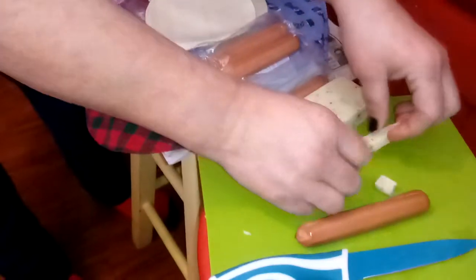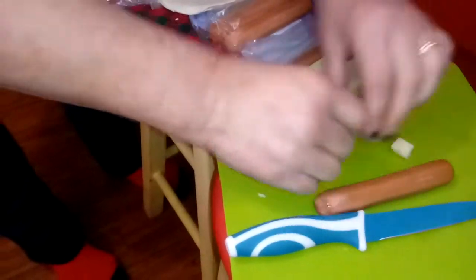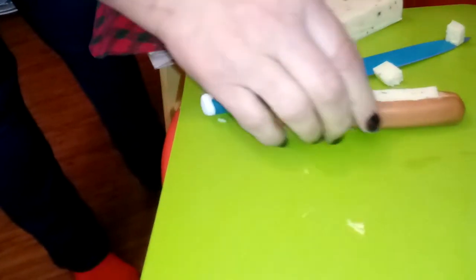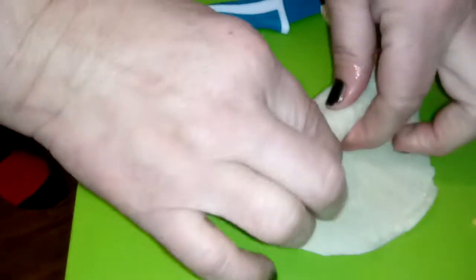Like that. Put the cheese — I've got to cut a piece off, it's too long. Put the cheese in the hot dog like this after you slit it. You see it in the picture, Mariah? Then you go like this and you wrap it.